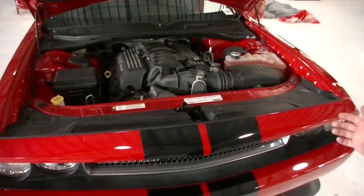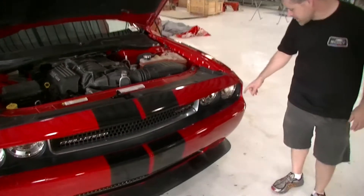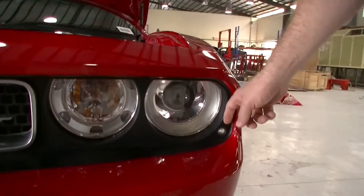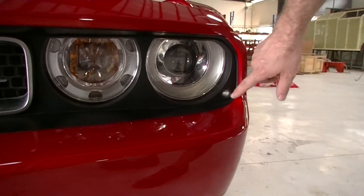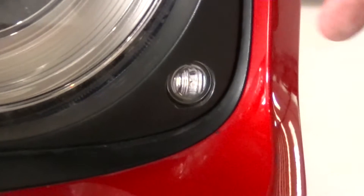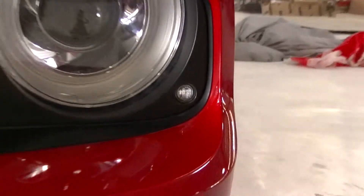Starting from the front of the vehicle — front position lights. You can see the location of them. We've actually managed to locate them behind this front shroud, which means that it looks really good. It's hidden. The edges of it are hidden. It doesn't protrude past this edge, and it meets all the visibility requirements for the ADRs.